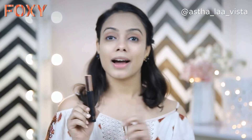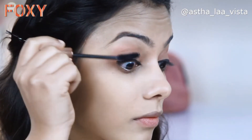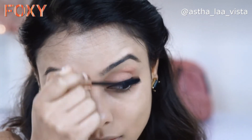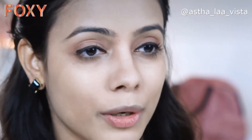The next step is mascara — my favorite. I'm going to use the Faces Canada Ultrafine Pro HD mascara. Mascara is done. You can instantly see the difference in how the eyes open up — that's why I just love this particular product. Now let's move on to the next step, which is blush.